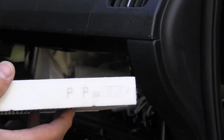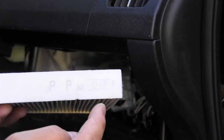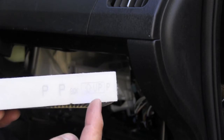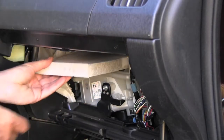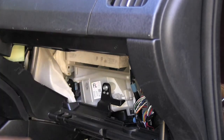When installing a brand new cabin air filter you have to pay attention to the directions. This little mark shows that the filter needs to be installed this way up. Very easily I just slide the new filter inside.